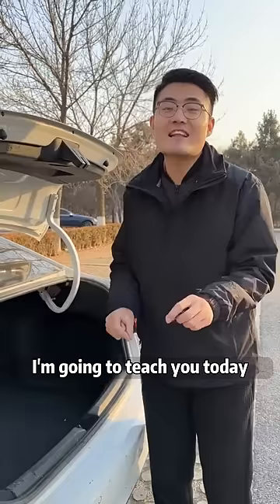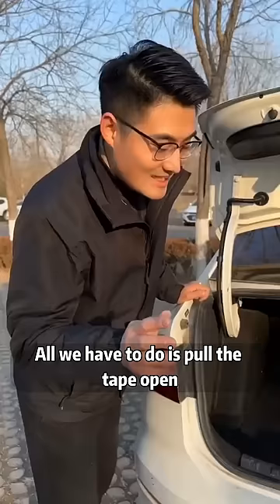The answer is yes. I'm going to teach you today — it's super easy and it costs nothing. All we have to do is pull the tape open. You can see that there's a spring in there.